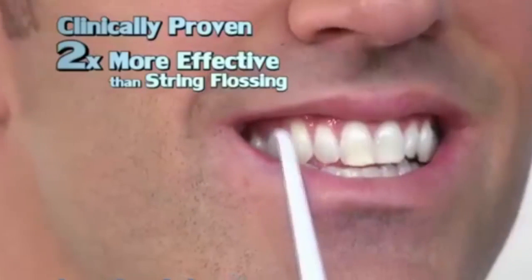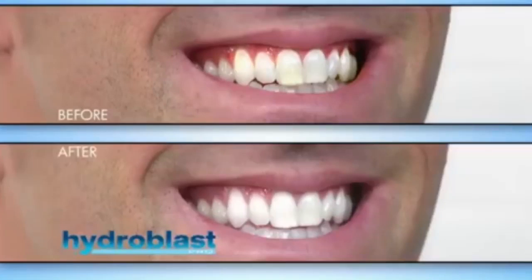Stop! Now there's a better way. Introducing the revolutionary water flosser that blasts away plaque and bacteria for a truly clean mouth. Clinically proven to be two times more effective than string flossing.